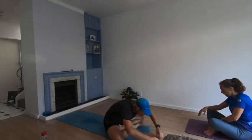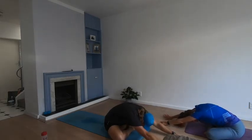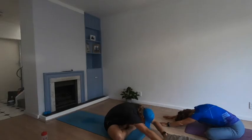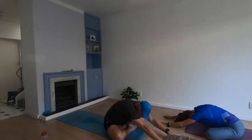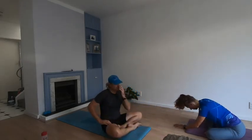Fold the legs in front of you, fold over the top, reach forward, drop your head, stretch it out. Focus on your breath for a few seconds. Slowly, slowly bring yourselves back upright and stretch out.